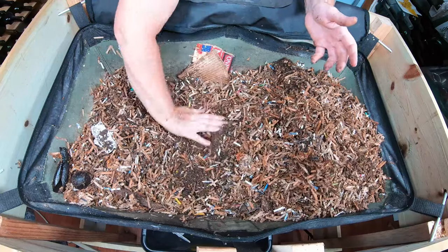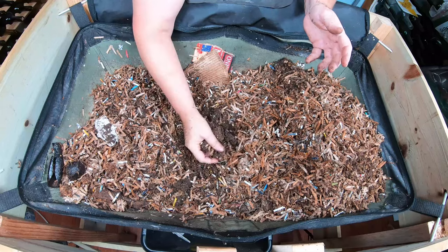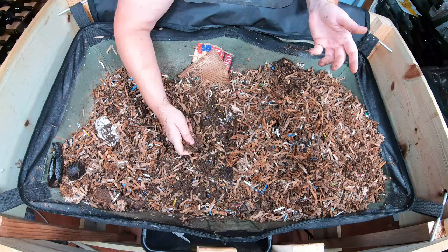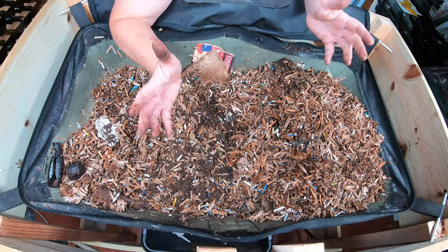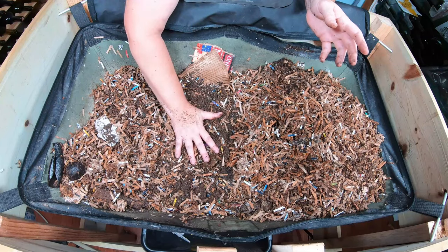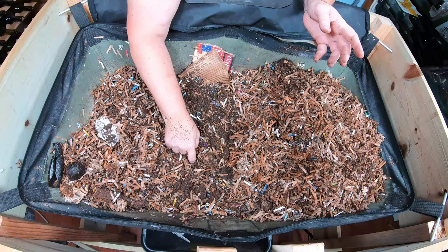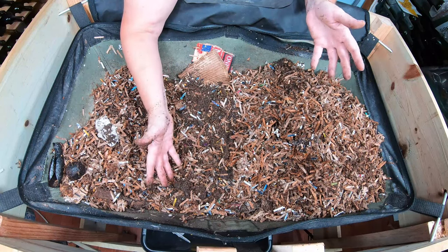I'm not currently sponsored by VermiBag, but I've had this for years and years. The other brand of zipped bag only lasted me a year, and this one shows absolutely no sign of wear. I paid for this myself — not sponsored — but I will tell you that the quality on this is a thousand times better than the one you hear about the most.